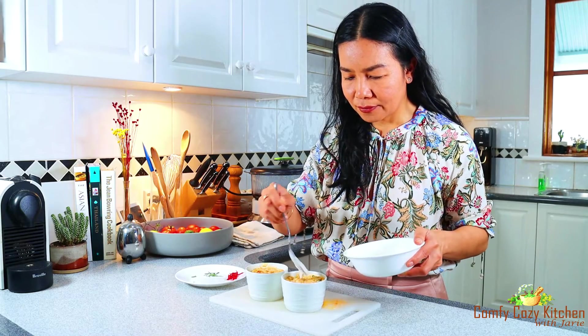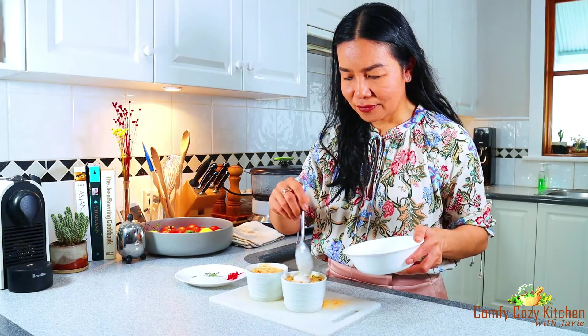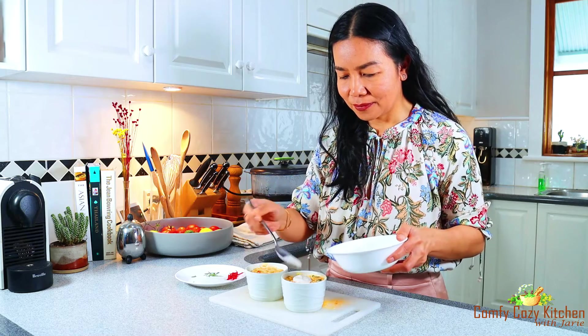For serving, garnish with coconut cream topping, kaffir lime leaves, and chili strips.